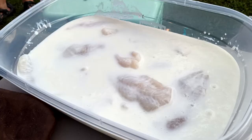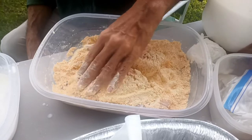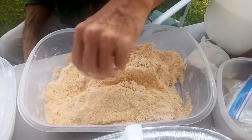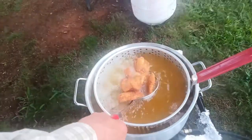Let your fillets sit in some buttermilk for no longer than about four minutes, then run them through your batter and make sure they get all good and coated. Fry them in similarly tempered oil to the hush puppies for about four or five minutes, or until they're golden brown and looking like this.